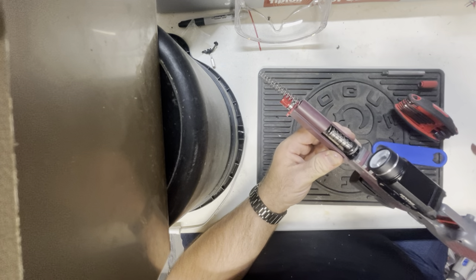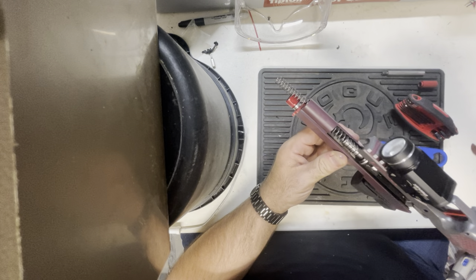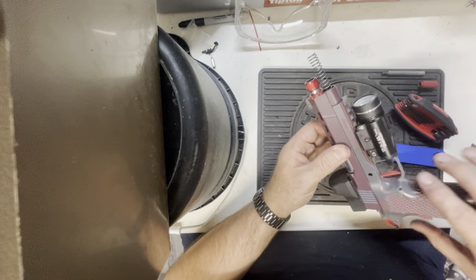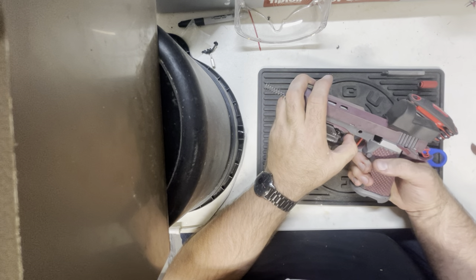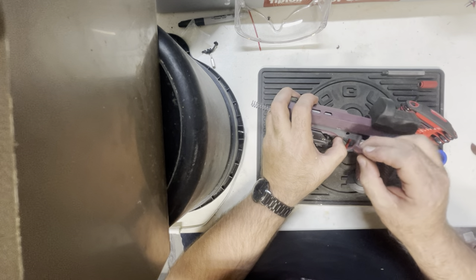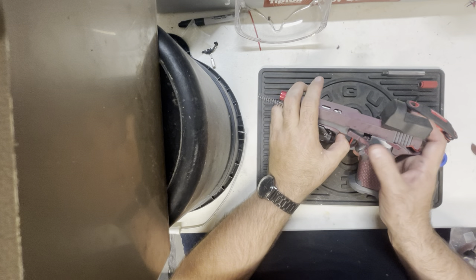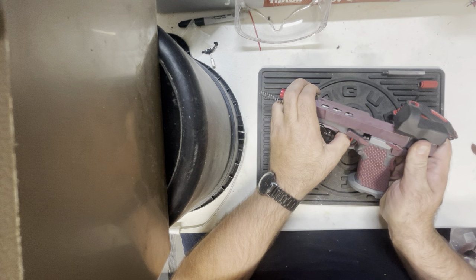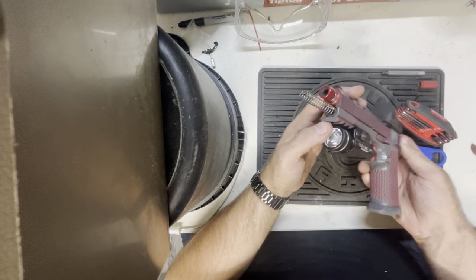Take the gun without moving everything around. Place the slide back on, and I'm gonna watch through the hole for the link to come through. Place the slide stop through — I'm not going to push it all the way down because I don't want the idiot scratch. Move it back into the disassembly position and snap it in. Move the slide back forward.